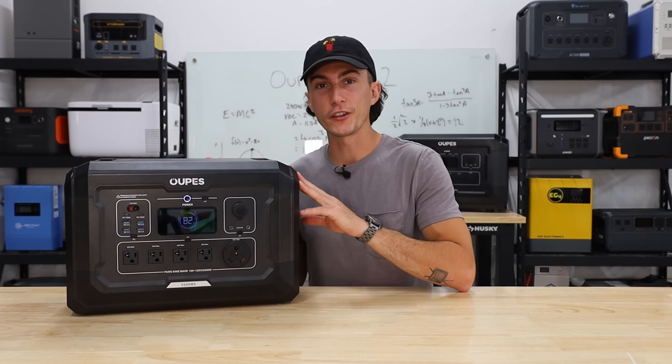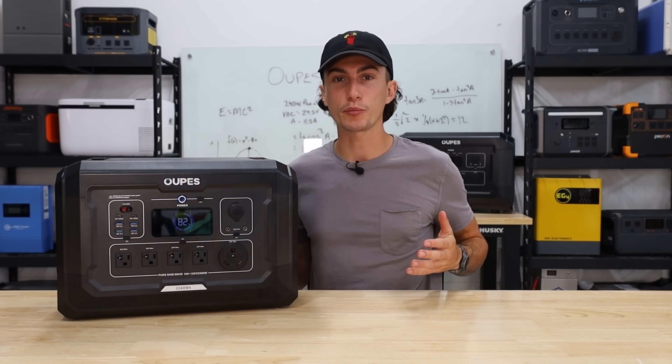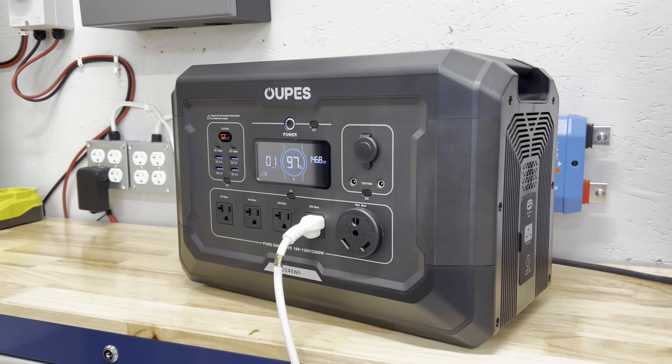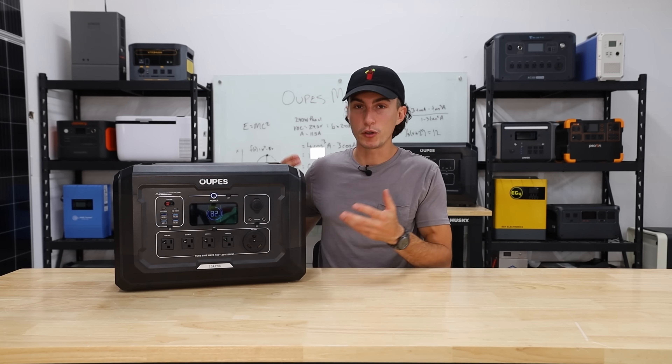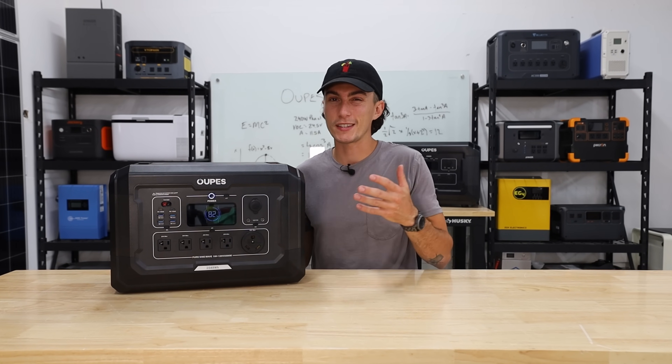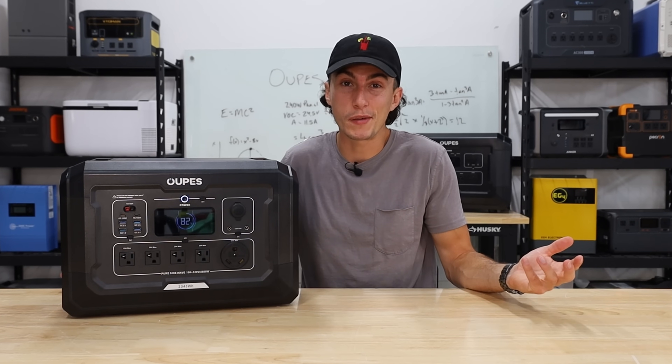When it comes to the sound test, it's actually relatively medium. It sounds kind of like a Delta Pro — it's got this computery fan noise to it. It's not loud, but it's not quiet. I wouldn't want to sleep beside it, but I'm not mad about it. It's medium.